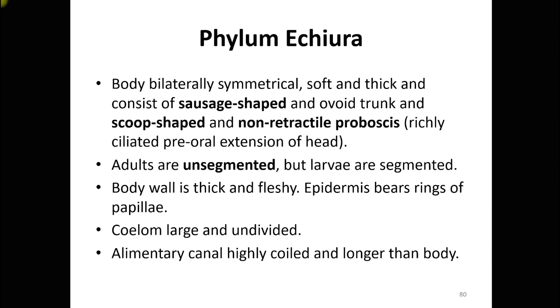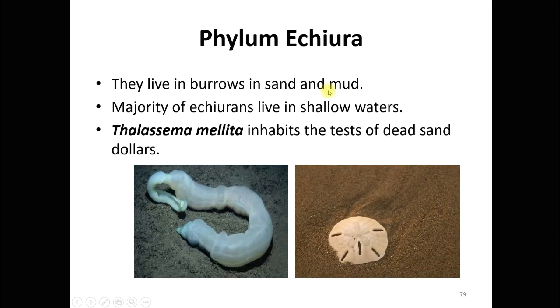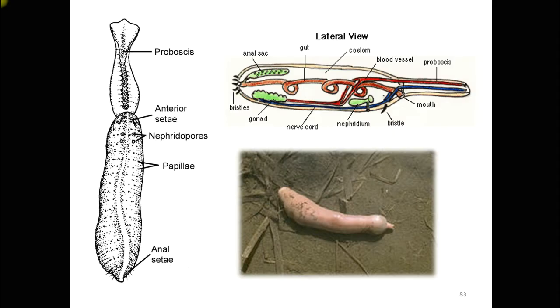The members of phylum Echiura have a large coelom — the body cavity is very large, unsegmented, and continuous. The alimentary canal is highly coiled and longer than the body, as seen in the diagram. It is very much longer than the body of the organism and is highly coiled.